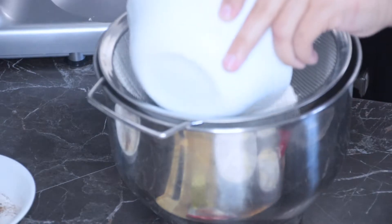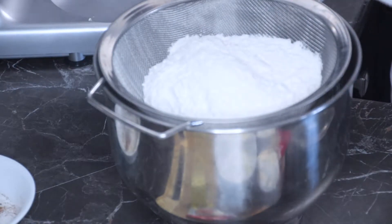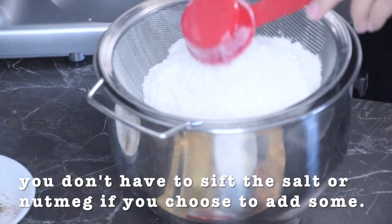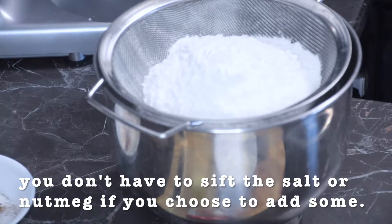First I'm going to start by sifting my dry ingredients — the flour and sugar. I also added some nutmeg in there, but that's optional.